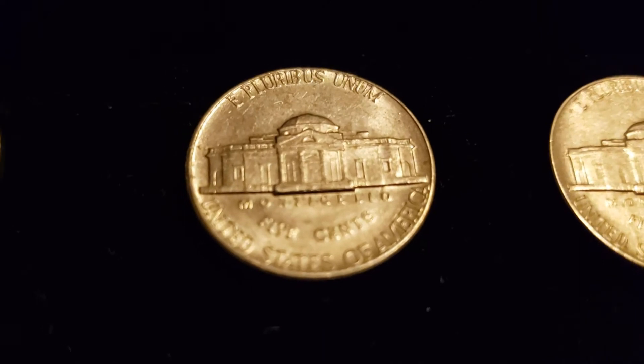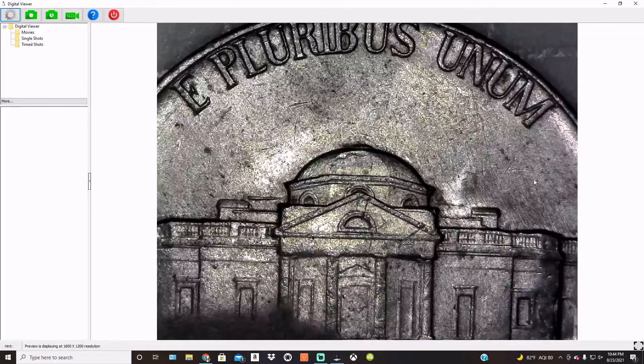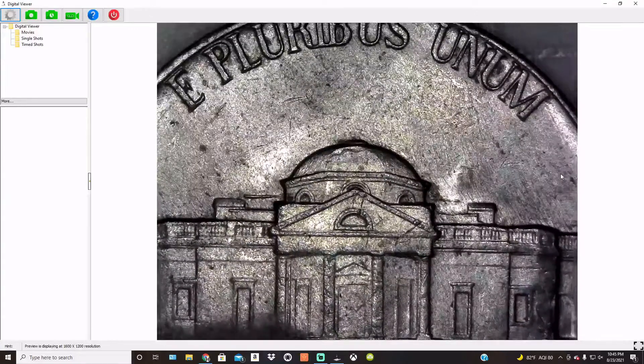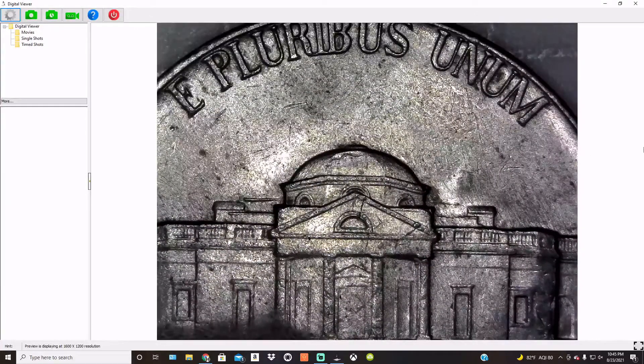We have one single clashed coin — we'll take a look at that real quick. It's kind of hard to see, but just to the right of the dome on Monticello, you can see a hint of Jefferson's ponytail. Clashing occurs when the feeder finger fails to feed an unstruck blank planchet into the chamber. The anvil die — the reverse die — is struck or clashed by the hammer die, leaving a faint imprint on one another. You can kind of see a lot of scratches there — that's where the mint worker probably realized the mistake and tried to remove as much of the imprint as possible.